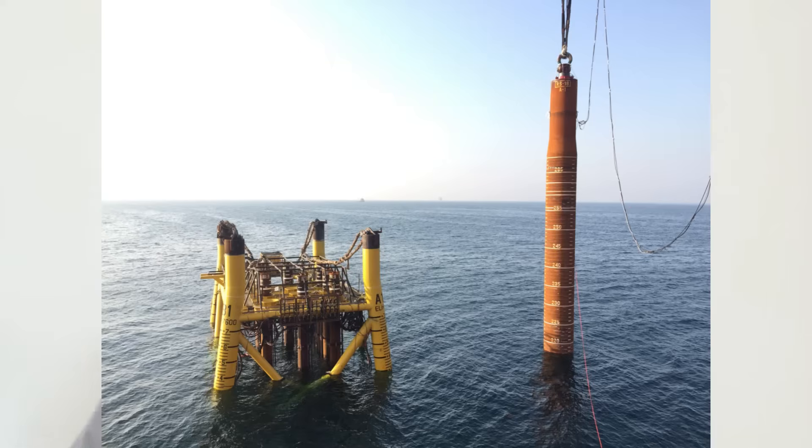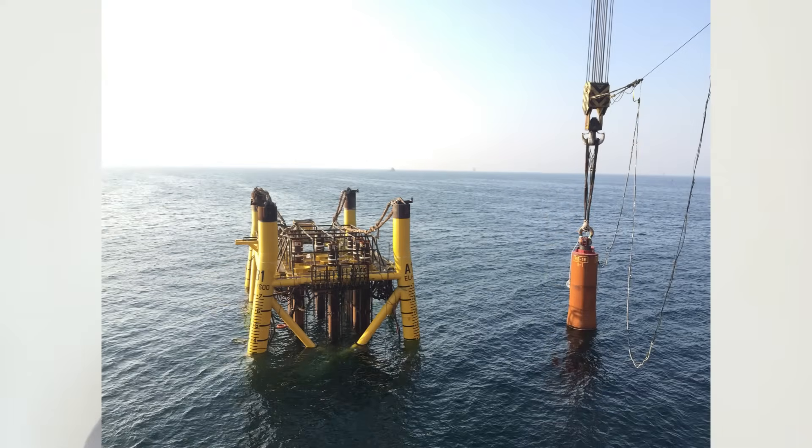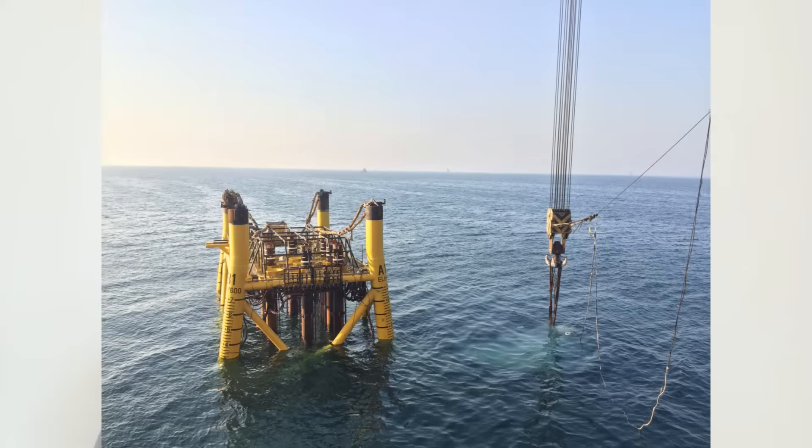Once the jacket is installed, piling and grouting are carried out, and then they perform a pile cutoff. If it is a through-leg pile, the pile will stick up from the jacket leg and they will cut it at a certain level — I will come back to this later in the video. If it is a skirt pile, it will be piled deep down and nothing will stick out above the water.